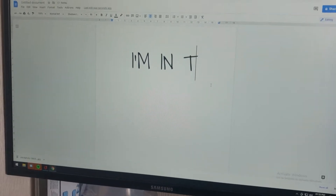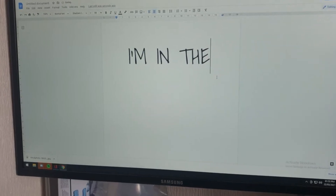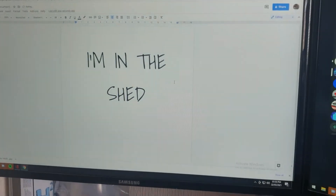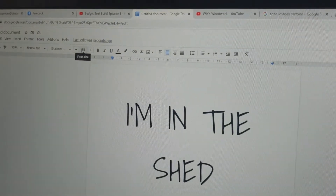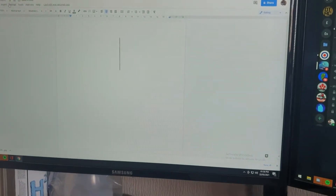First of all we need to print out the lettering that I need. What I'm doing is just typing in 'I'm in the shed' and I've printed that at 88 font size. I printed it a couple of times until I was happy with it, so that's the size it's gonna be. Then I saved an image of a shed.